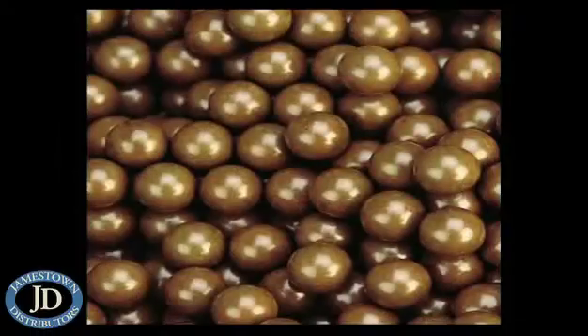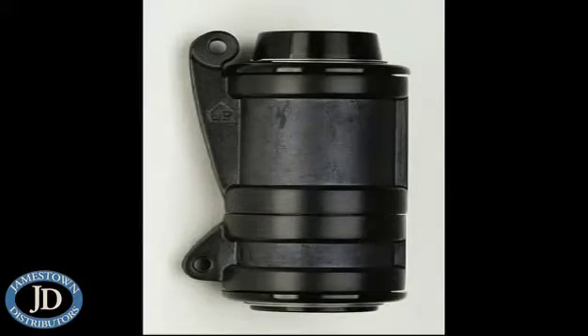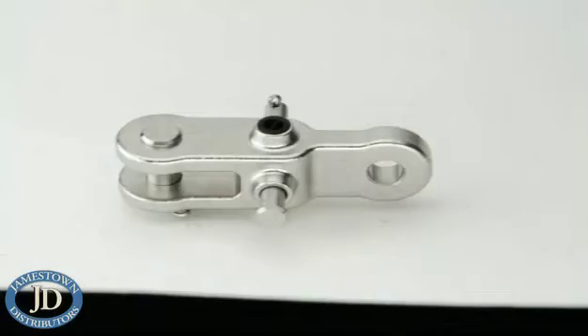The new Harken furlers are really great. They offer some real improvements over furling systems that have been on the market for years. First of all, they're made from totally non-corrosive materials — different plastics, hard coat anodized aluminum, and stainless steel — things that are going to hold up to the salt and sea conditions that we all find ourselves in.